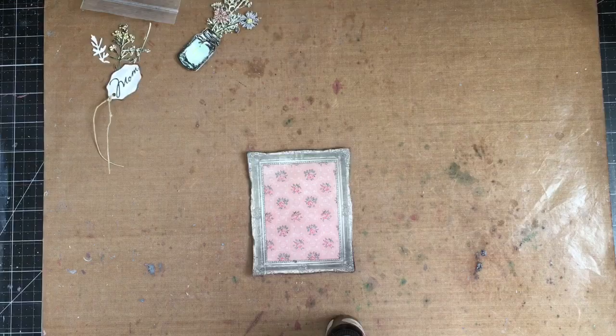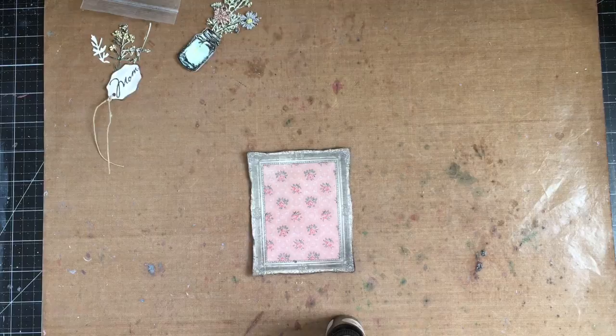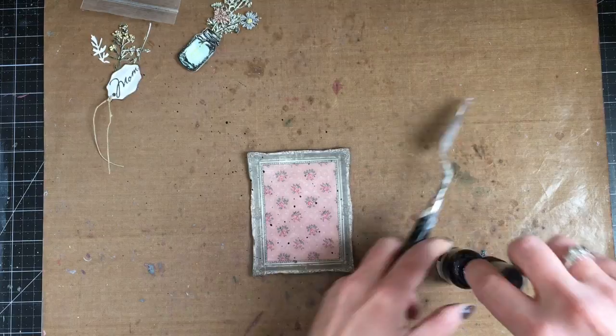Off camera, I used a brown ink pad and went around the edges of my frame just to darken them up so you didn't really see the chipboard. Now I'm adding some of the Tarnished Silver splatters to the frame, drying it, and then I'll be attaching it to my card base.